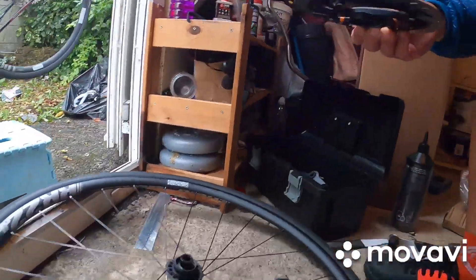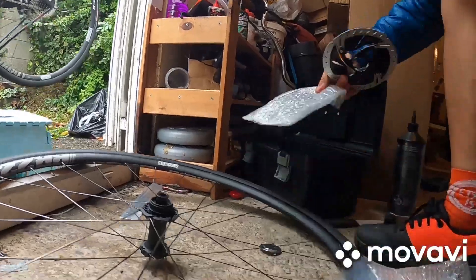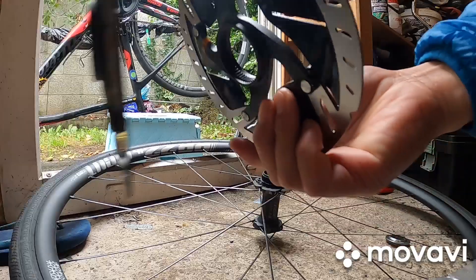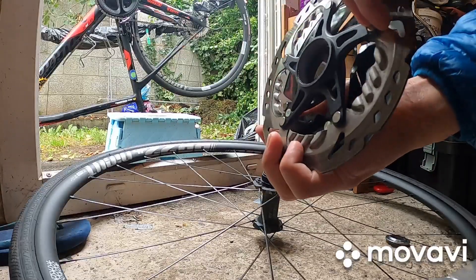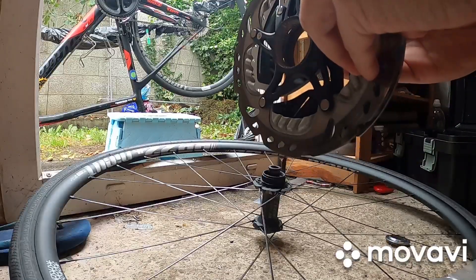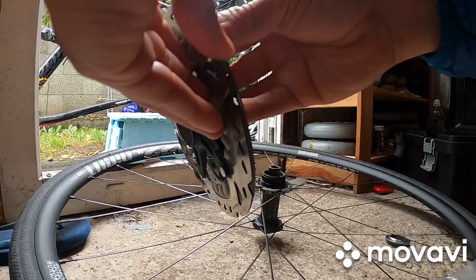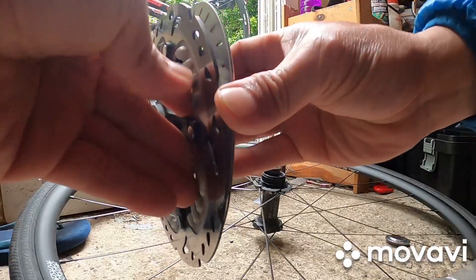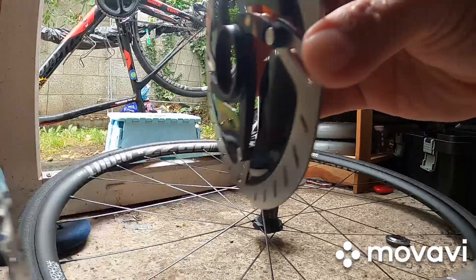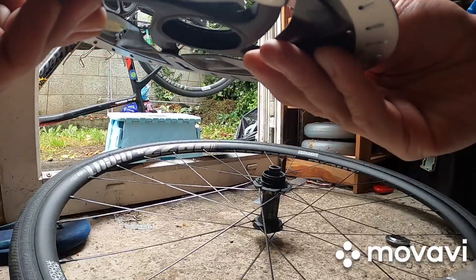So that's my — I should have checked the caliper because the thickness — maybe let's check. Didn't check pa. Looks like this one is thicker than this, but anyway, this new one.